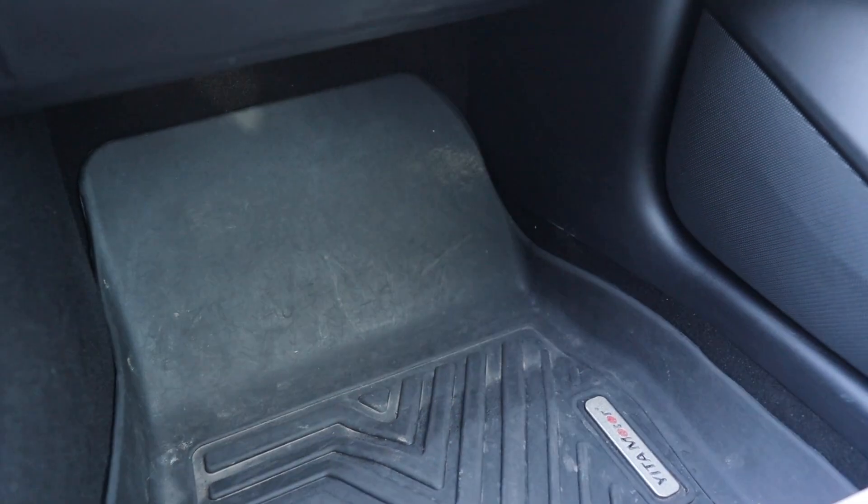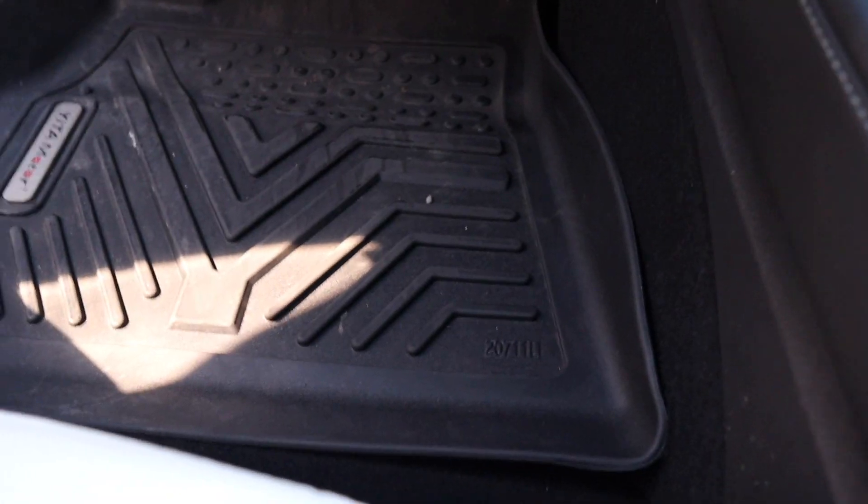Number six on my list is the floor mats. The Tesla comes with standard floor mats — kind of a carpet material — but if you spill anything it can damage them and they look bad over time. I got these covers on Amazon: if you spill water, juice, or any drink, or just crumbs, it all sits in there and you can pull it out, flip it over, and pour it out. They're very easy to clean. Link is in the description.